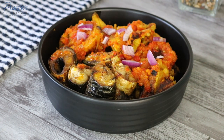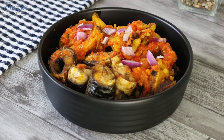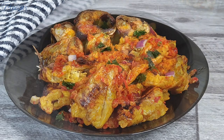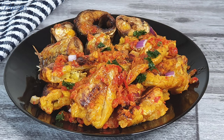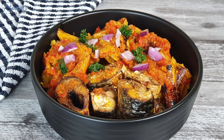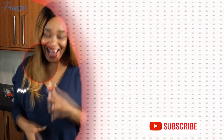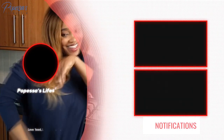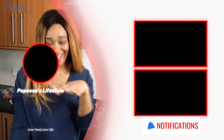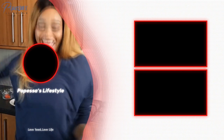Thank you so much guys — if you watched up to this point and you're new here, you're very much welcome. Please remember to put on your notification bell so you get notified whenever I post a new video. I also wanted to say thank you to everyone who has been sharing my videos and for your comments — please keep them coming. I really enjoy reading them because they help me improve my content. As always, I'll see you in my next one. Professor signing out.